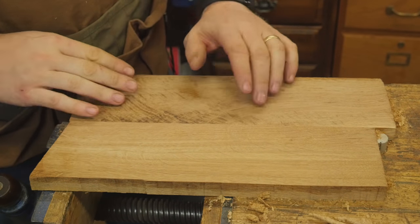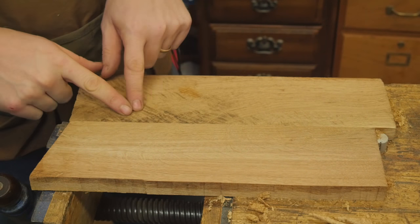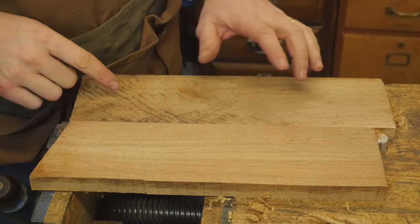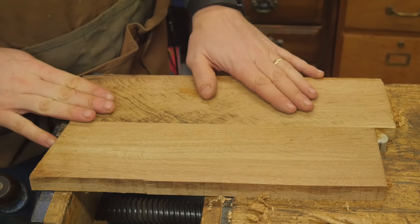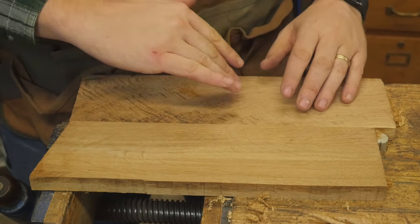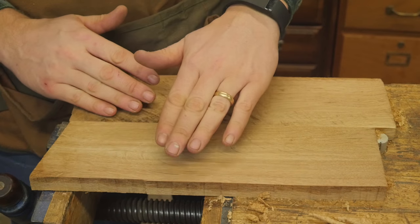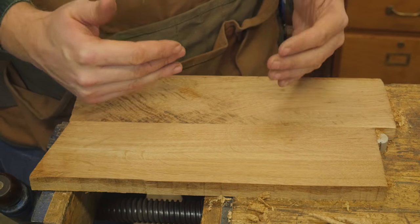Let me introduce you to my favorite wood of all time. This particular board is curly white oak up here, and there's actually some crotch grain in this curly white oak. A ton of figure and just a beautiful, beautiful board. The problem with that is it's one of the most difficult boards to plane. The grain is going up and down this way as well as up and down this way. It is just an absolute mess, and no matter which way you come at it, you're going to get tear-out.